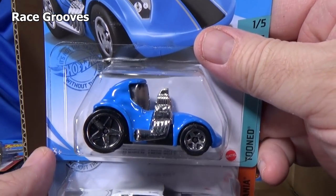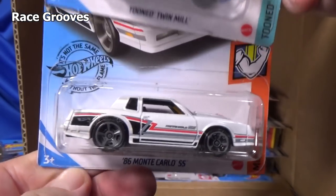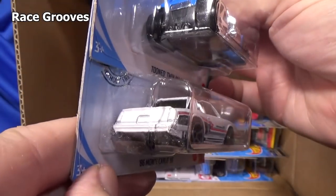Another Twin Mill — Tuned Twin Mill. And the '86 Monte Carlo SS, graphics on the top and side.